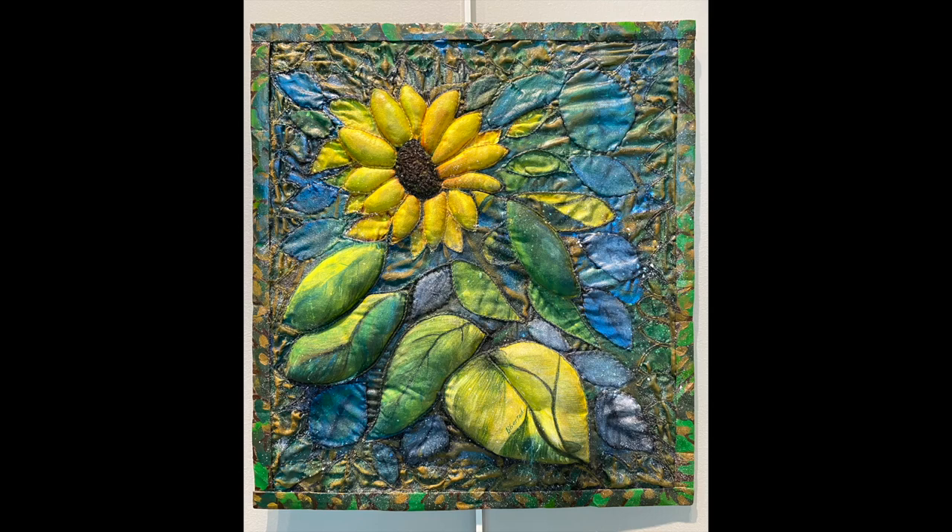Hope Rising by Frisia Valdivia. An interpretation of Barbara Oswald's photograph, this tactile piece features hues of blue, green, and yellow.